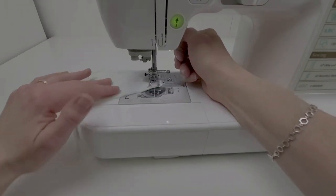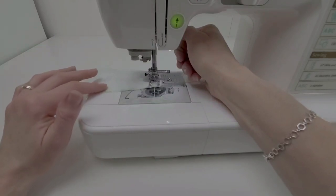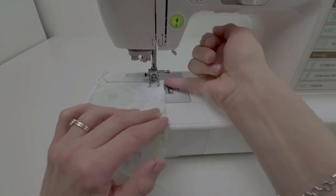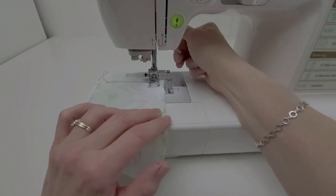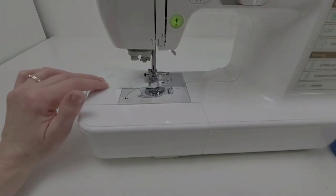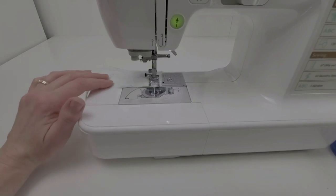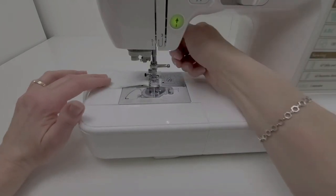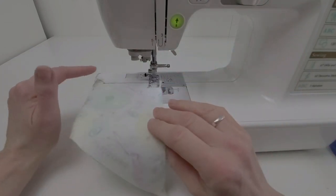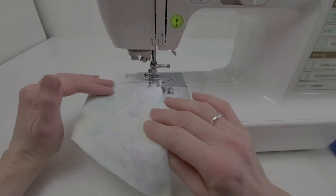With my needle down, I'm going to do what's called a pivot — just like in basketball where you leave one foot down and turn. In sewing, the needle stays down, you lift up your presser foot, and you turn. I'll check that I'm at the 1.5cm line, and if not, I'll turn the wheel one or two more stitches, then needle down, turn, and now I'm back at the line I want to be at to continue sewing.